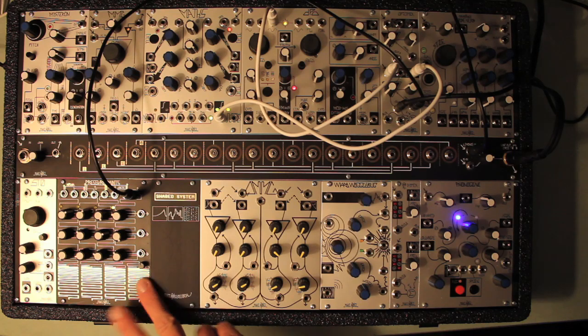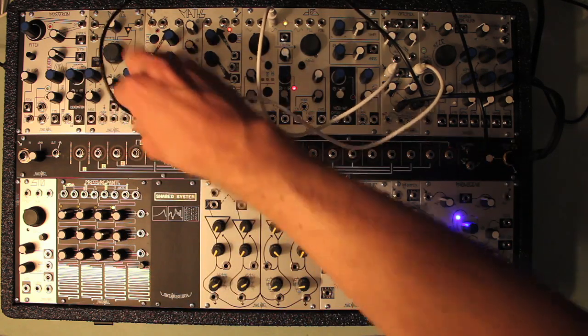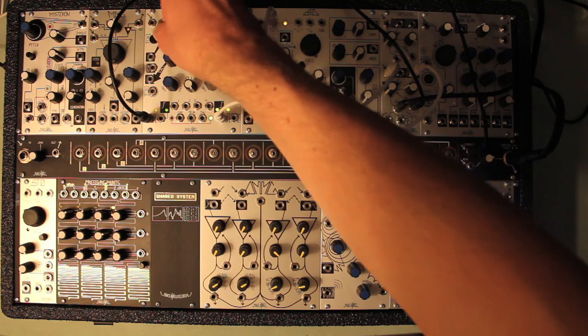Strike works very nicely as a way to add some percussive emphasis to more subtle or gradual modulation of the control input.